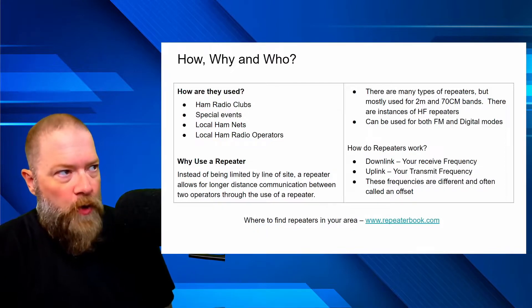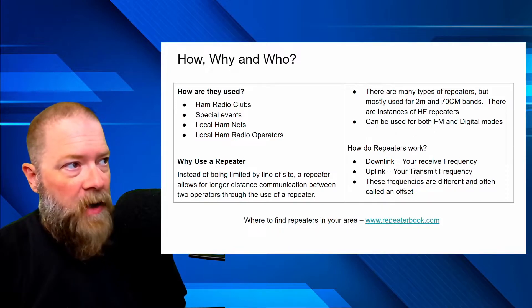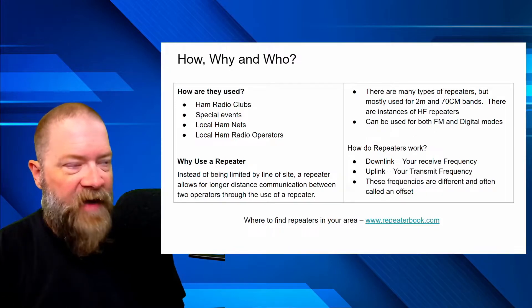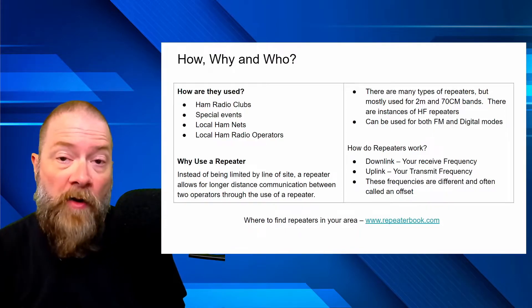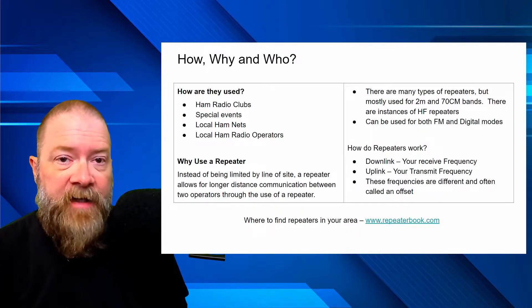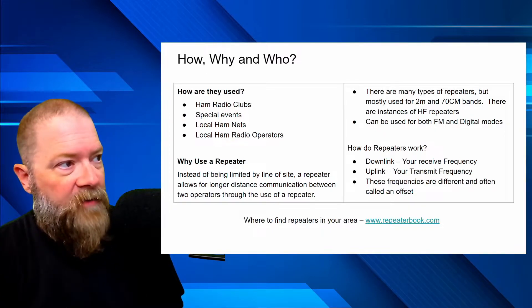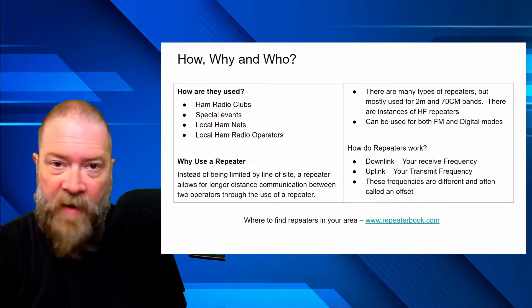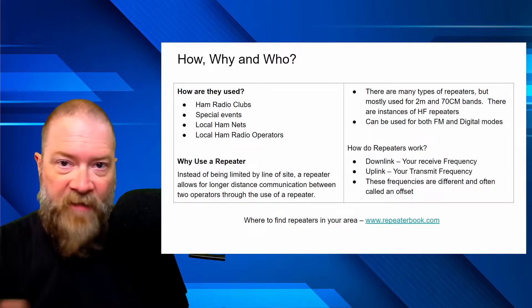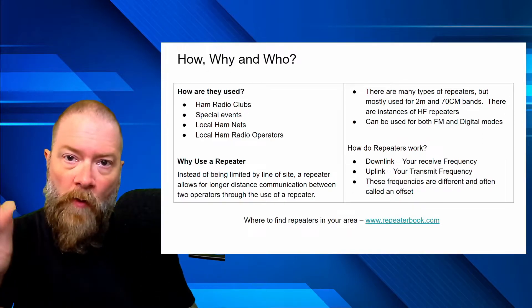How are they used? Most of the time ham radio clubs use them — for special events, local ham nets. My local club has a daily net and we use a repeater to reach everybody far and wide around the greater Houston area. Local ham radio operators use them too. Whenever I want to get on VHF or UHF, I'm always on that frequency in my truck, on my base station, or on one of my HTs, which are all programmed to hit that repeater.